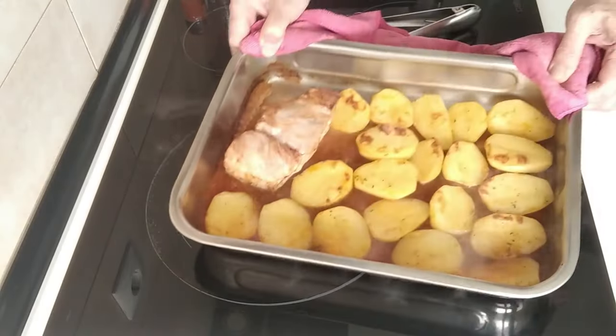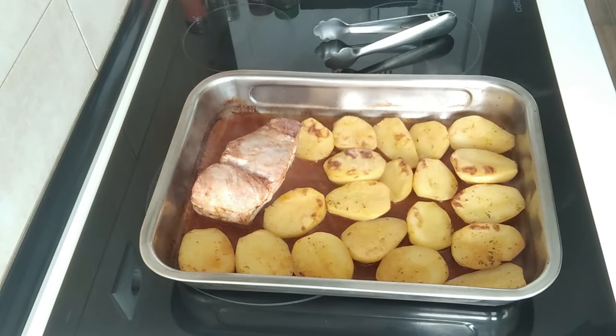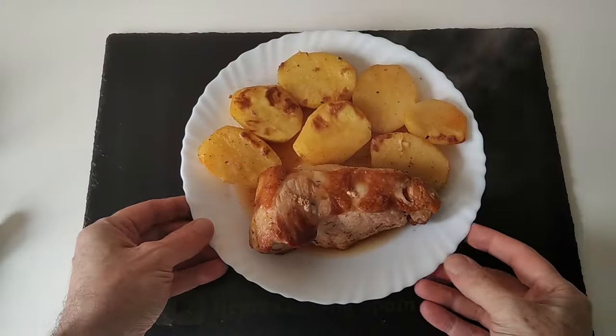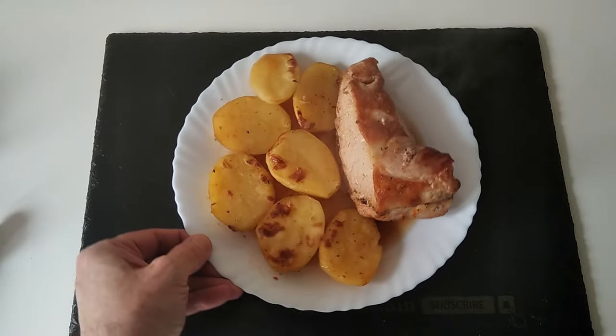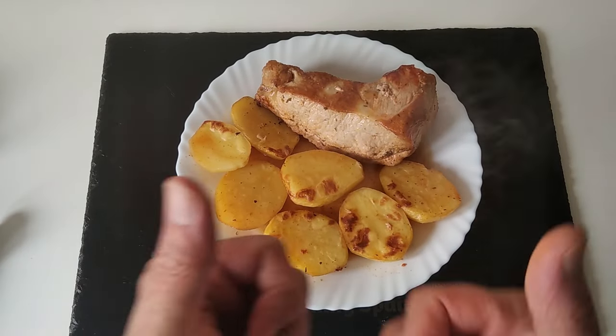Well, another half an hour has gone by and this is ready. So let's serve it on a plate. Here you go — a delicious lunch cooked in one hour. Thank you very much for watching. Goodbye.